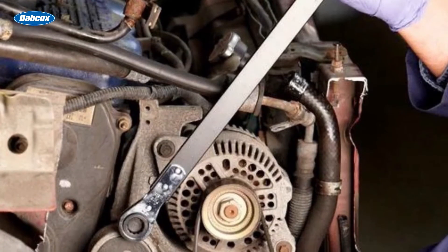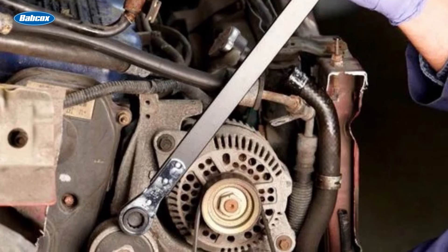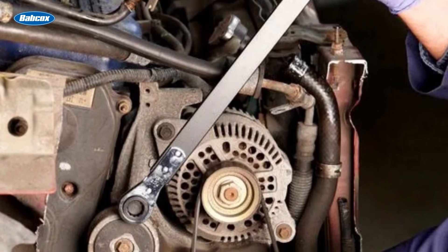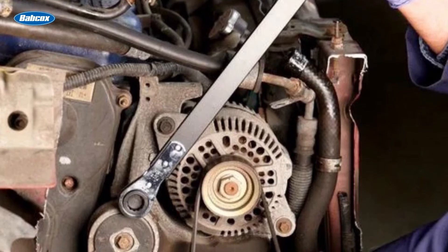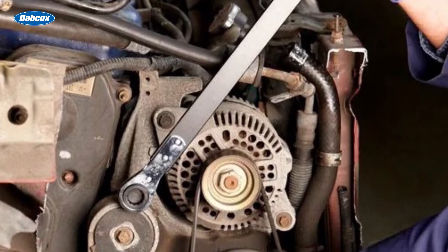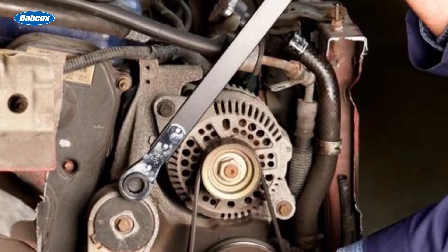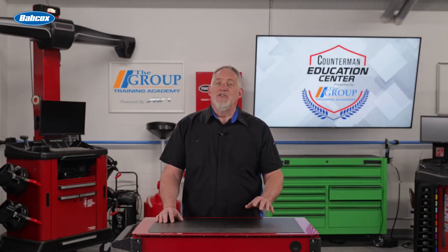When educating the customer on replacing the serpentine belt, have them first locate the belt routing diagram under the hood or in the owner's manual. Then, using a belt tensioner tool or wrench, rotate the tensioner pulley to release tension on the belt, allowing you to remove it. Install the new belt following the correct routing diagram.